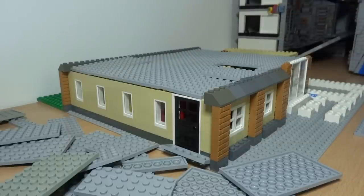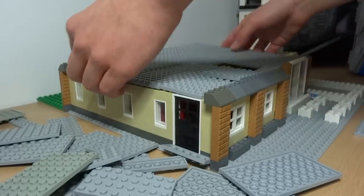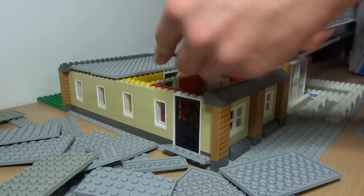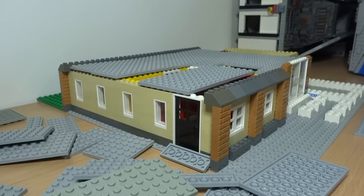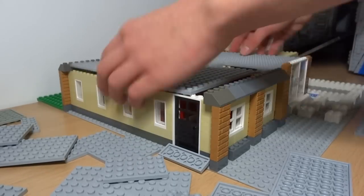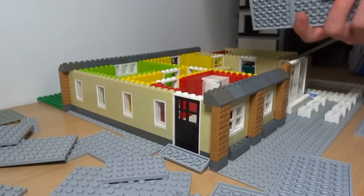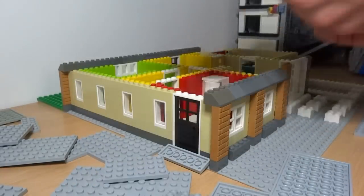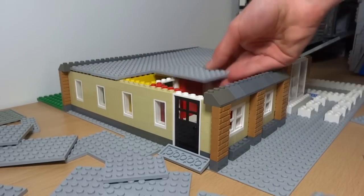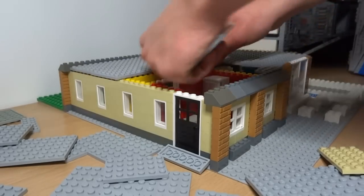I've left a nice gap where the stairs are, so the stairs can connect freely to the second floor. I thought a bit about what the rooms could be on the second floor: my ideas so far are two bedrooms — a master bedroom and a kid's bedroom — a bathroom, and a study or computer room. I think that will add a nice bit of diversity and interesting rooms to the top, and I'm planning on having a central corridor to connect all of those rooms together.